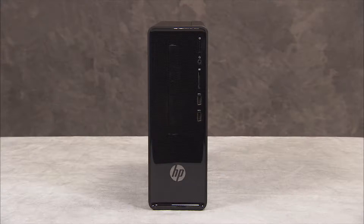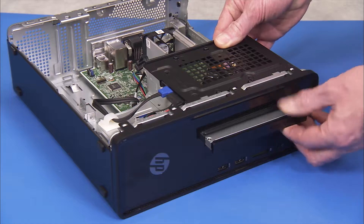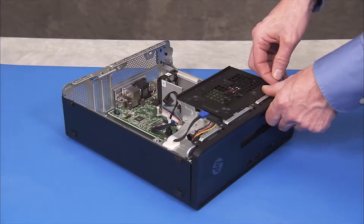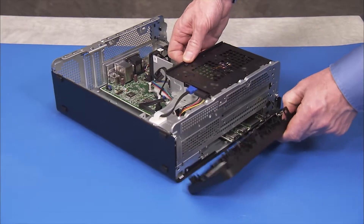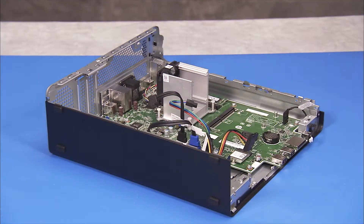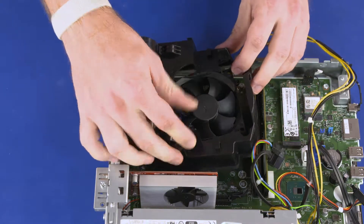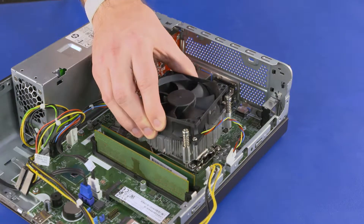To remove the CPU, first remove the side cover, the optical drive, the front bezel, the drive cage, the fan dust filter, and the heat sink cooler fan assembly.